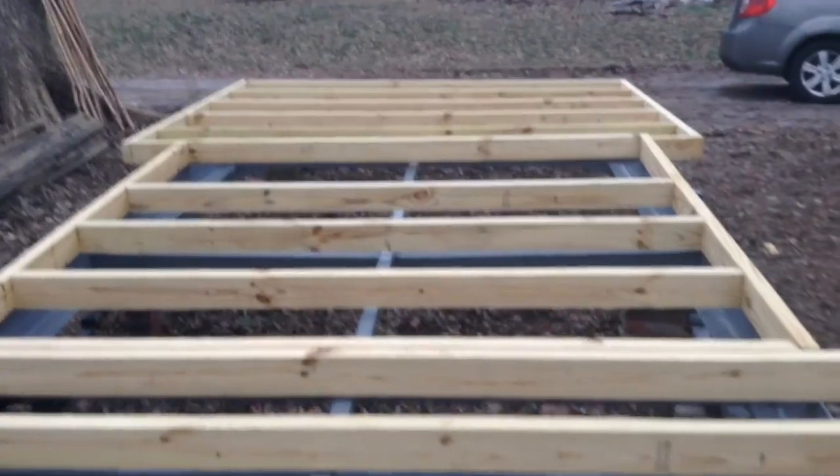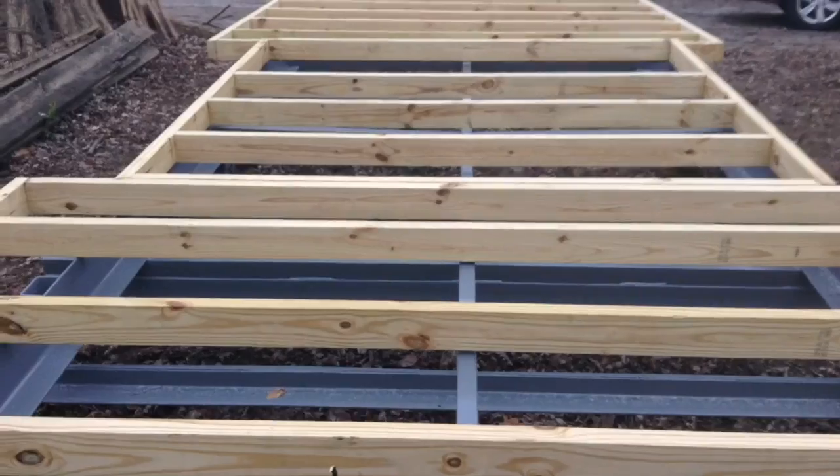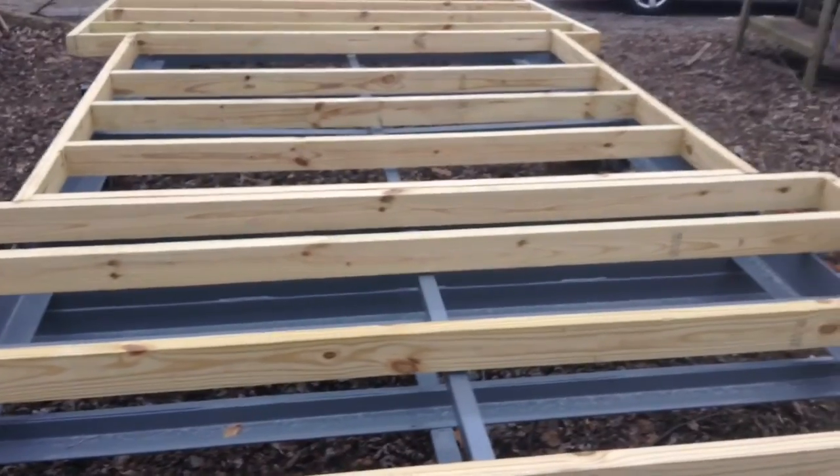My plan is to get the metal sheathing and cover the bottom of this, and then have everything ready so in the spring I can just attach it to the trailer, then put the floor down, and then start building up the walls.